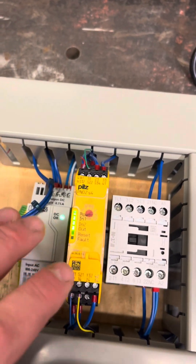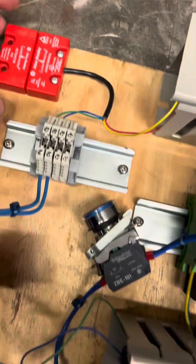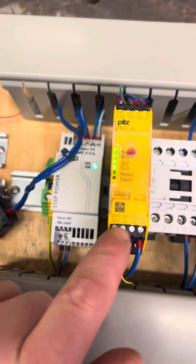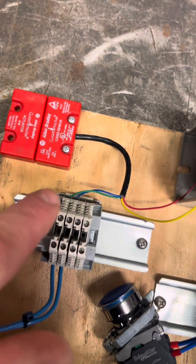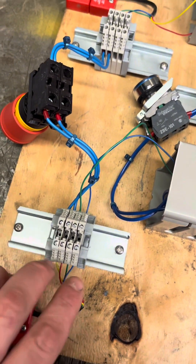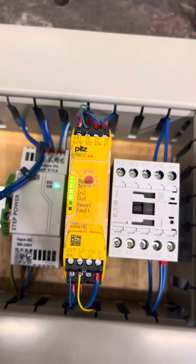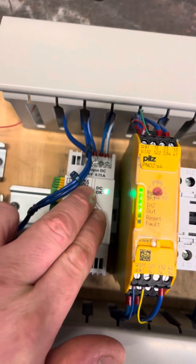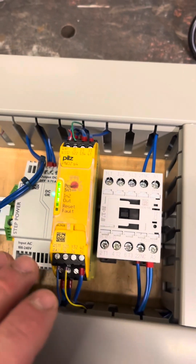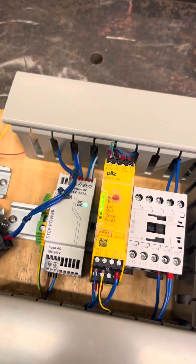Quick recap: everything on your e-stop circuit is going to be normally closed. Check continuity or voltage at each step — from yellow through the mag switch, check green, then check the e-stop, making sure you've got voltage across each one. That's where you find out if you've got a break. What this circuit is doing is always maintaining a high side of voltage — anything goes wrong, say the power supply goes, it's going to open those contacts and kill feed to any of these contacts. If you've made it through this far, you are definitely relay approved.